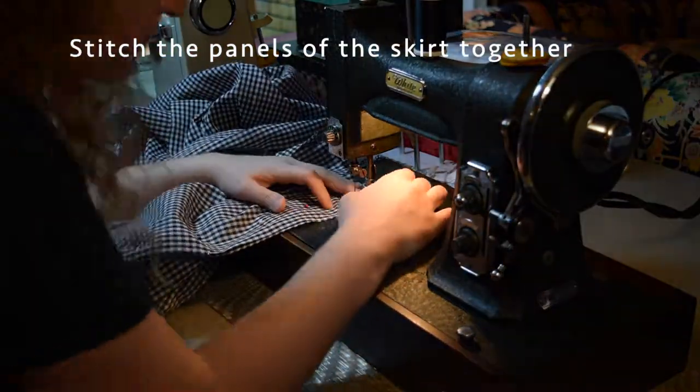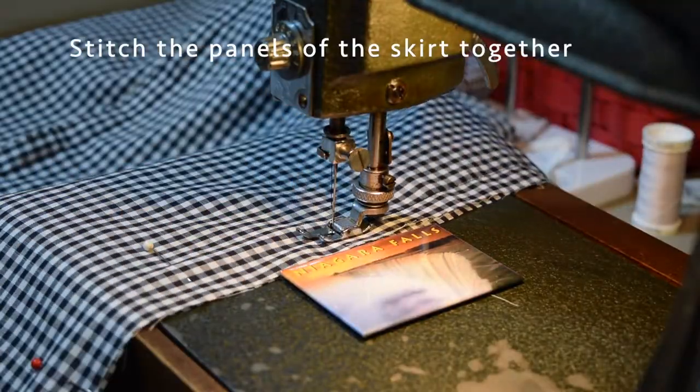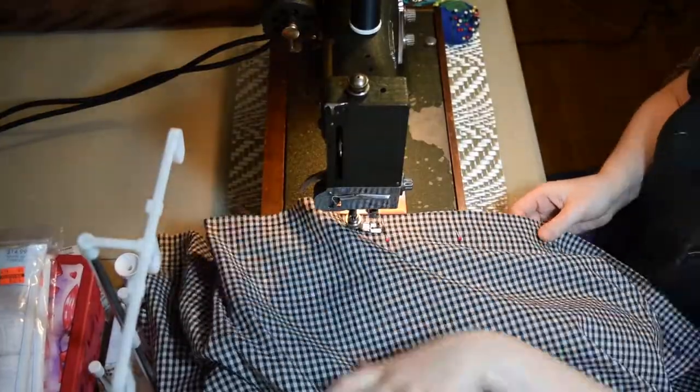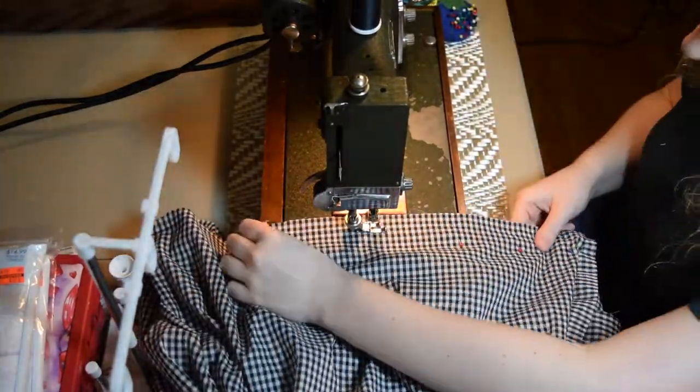I felt like skipping to sewing the skirt before starting on the bodice because that's just a bit easier to put together. So I laid out all my panels that I had pieced together in the back in a thoughtful manner and stitched everything together so that the skirt was completely stitched all the way around, leaving room for the zipper at one side.